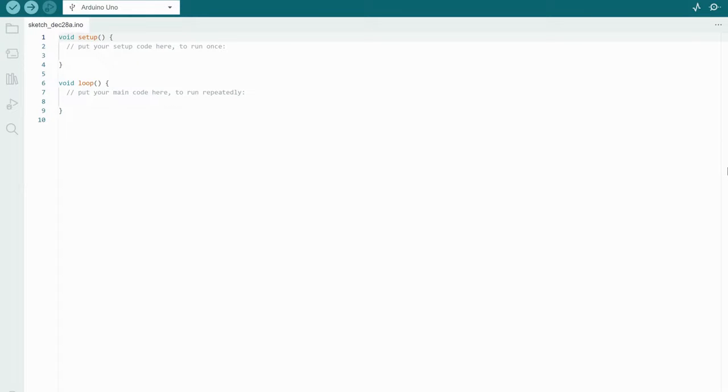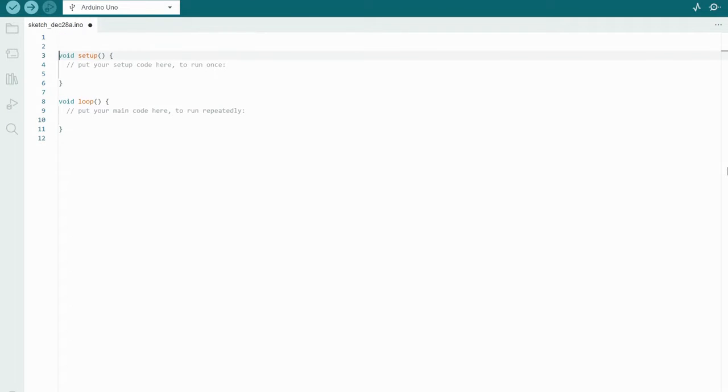Now that our circuit is completed, it's time to write the sketch. The first thing we're going to do is create a variable to provide a name in the Arduino memory so we can keep track of what we're doing. The variable is called switchState. We also have to determine the type of variable — in this case we're going to use int, short for integer, which holds a whole number. When using a switch, it can be determined as high or low: zero being low or off, and one being high or on.